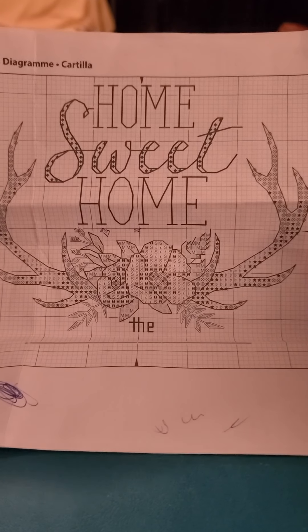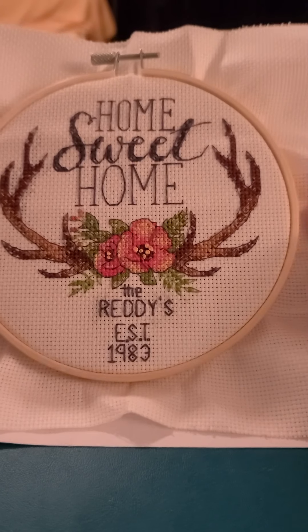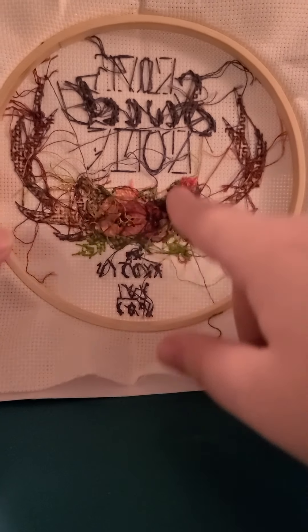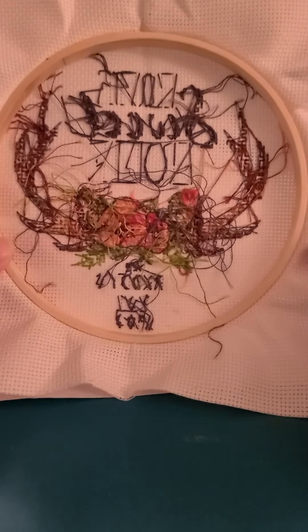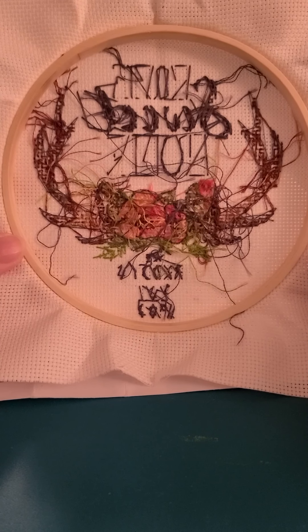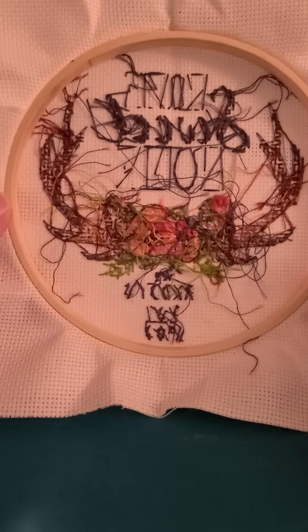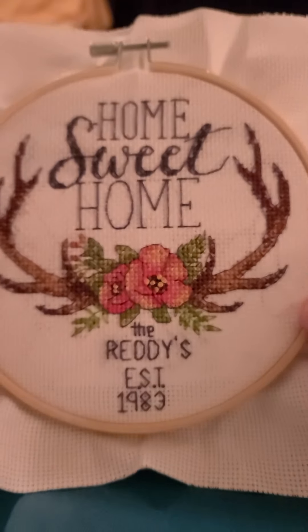I thoroughly enjoyed this a lot more than I thought I would, which is why I purchased another one. Here is what the back looks like — it's very messy with a lot of string left over. I definitely need to figure out how to do the back a lot neater. I want to perfect my technique so I'm not wasting thread, and it'll look neater since it's supposed to have straight lines. But this was my first project and I'll learn as I go.